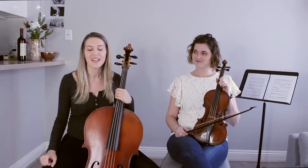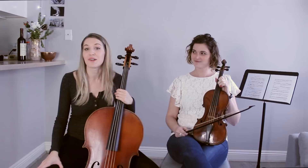I'm back with my friend Laura. Laura is not a stranger to my channel. She's been on here playing Pachelbel's Canon, Corelli, lots of other stuff, so I had to invite her back while she was in town to record some more videos.